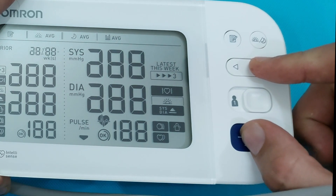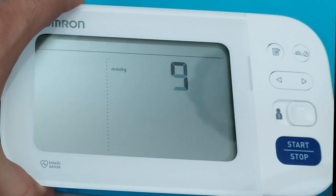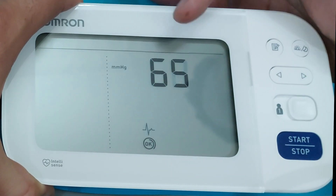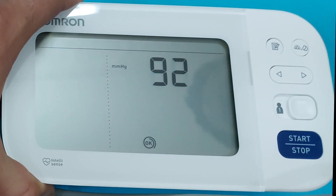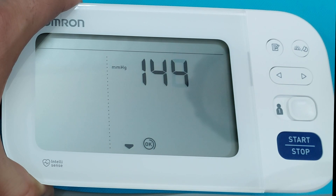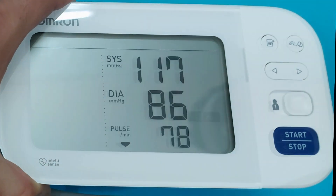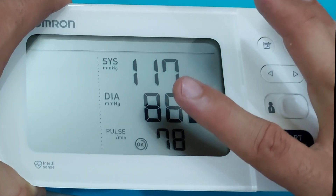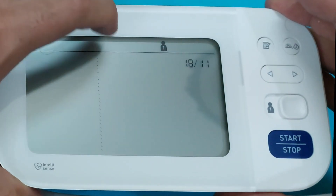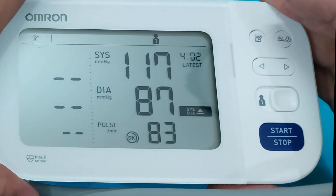If you want to check blood pressure for a guest, press the right arrow and start button at the same time. The blood pressure measurement will start for this guest and the data will not be saved in the monitor. It will not mix with your usual results. As you can see, these are the results for the guest, but when you press the memory button, these results will not appear.